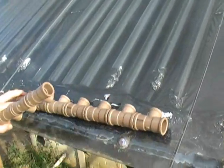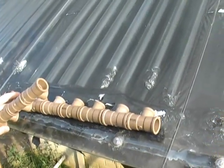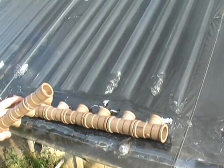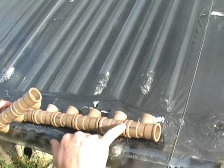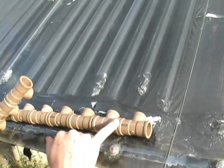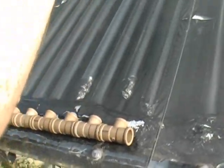I use PVC pipe. PVC pipe is only rated to go 55 degrees Celsius or 135 degrees Fahrenheit. I believe that limit is there because of the joints — the connections will fail at that temperature. Here we have low pressure, just as much pressure as there is fall from the hot water tank, which is up in our attic.